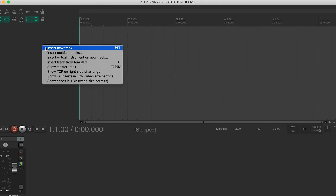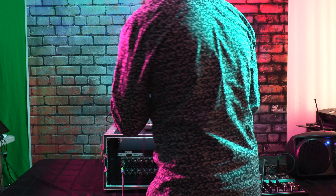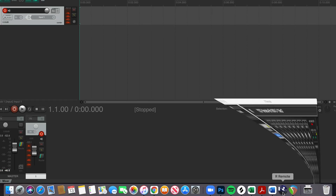Insert a new track, set it to input one, and check the signal — I'm not seeing much jumping on input one. The level is barely registering down here.